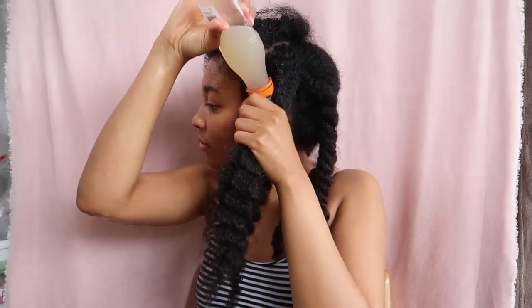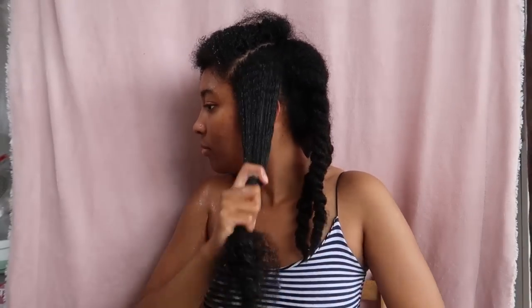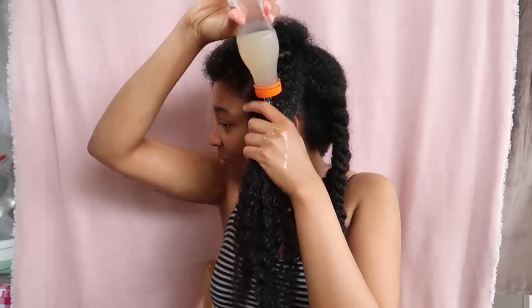The mucilage of flaxseed gel is due to water-soluble polysaccharides. The seed itself also contains polyunsaturated fatty acids, essential amino acids, vitamin E, lignans, and dietary fibers. It also has anti-inflammatory, antioxidant, and anti-carcinogenic activities.